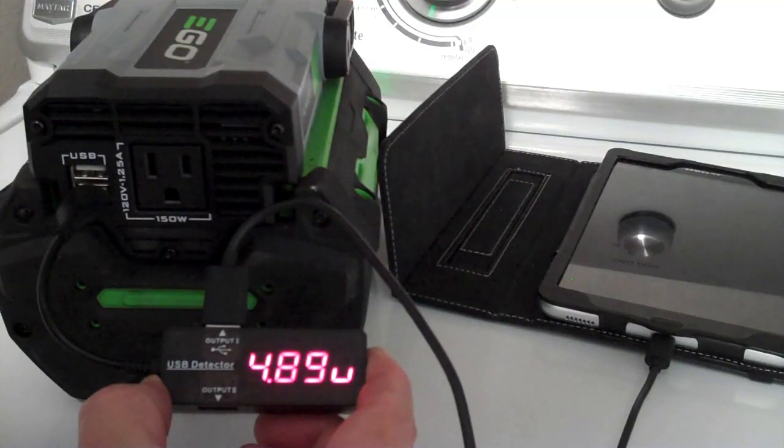If you turn it on, it'll provide up to 150 watts out of the single outlet. It'll also do two USB charging outlets — 5 volts at about 2 amps each. I've never actually charged anything bigger than about 1.6 amps on it, but it's perfectly great for charging two devices.